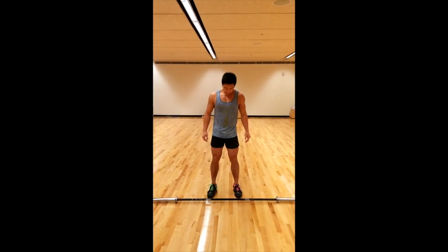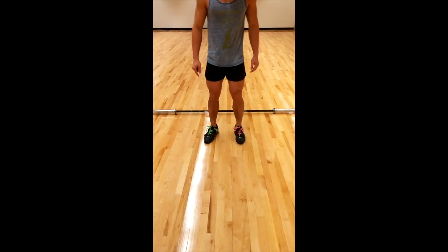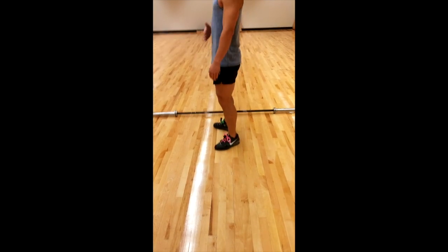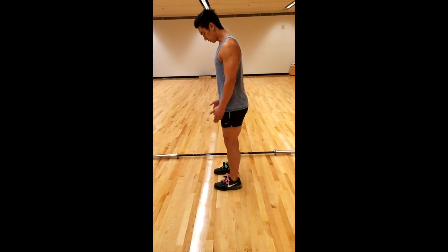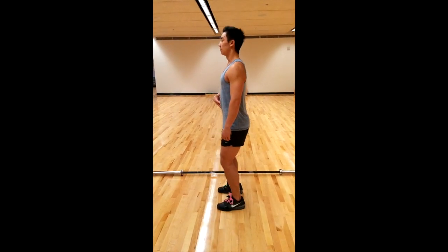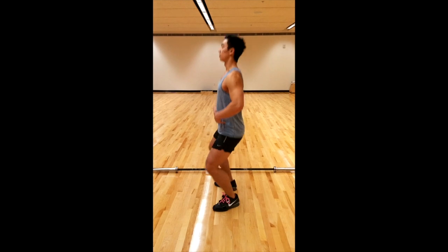With the push press, you start off feet shoulder width apart, slightly pointed out. You want your feet to be pointing either around 5 degrees or around 15 degrees out. The reason being in the dip, you want to keep your torso upright and you want to be able to dip down rather than forward. If my feet were completely straight and parallel, there is no chance I can keep my torso upright without going into my toes. But if I were slightly pointed out, now my knees can track over my toes and when I dip, I can still keep an upright torso.